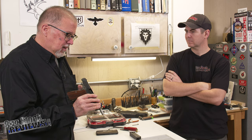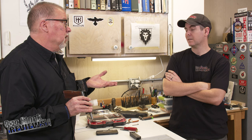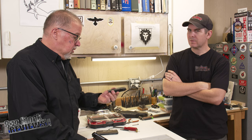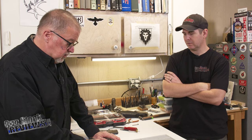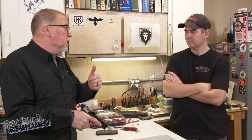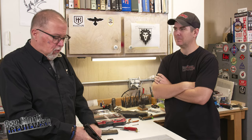Even though the sights suck, I can actually shoot it very accurately. They end up being not only reliable but quite accurate — even with some of the older barrels. This barrel is 60 years old and it is one very accurate barrel. It's in good shape. And the ergonomics of the Hi-Power are top-notch — with the exception of the ring hammer.